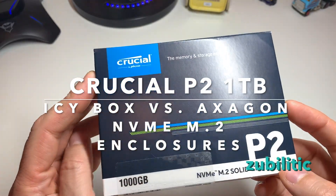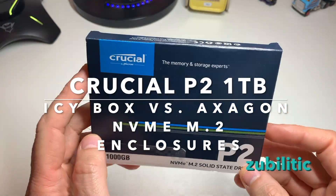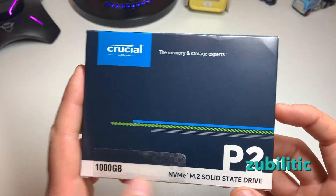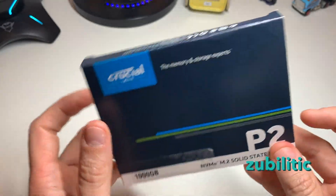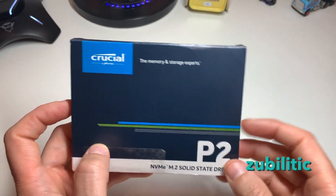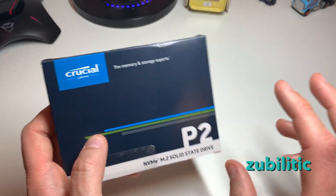Hi guys, I bought recently this new — well, new for me — 1TB NVMe from Crucial M.2, and I'll show you the speeds of it with two enclosures: one from IC Box and another one from Exagon.